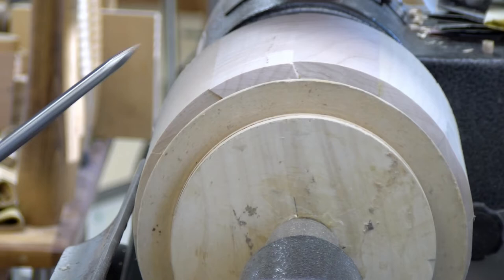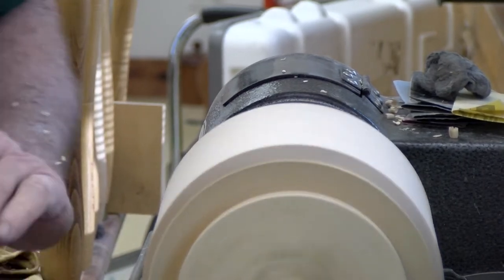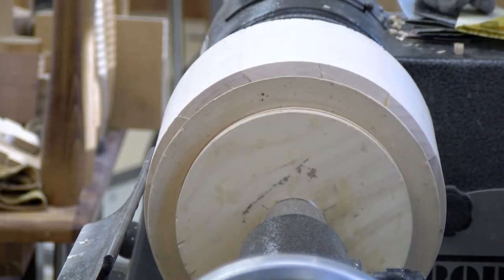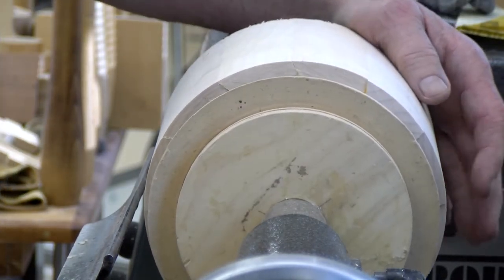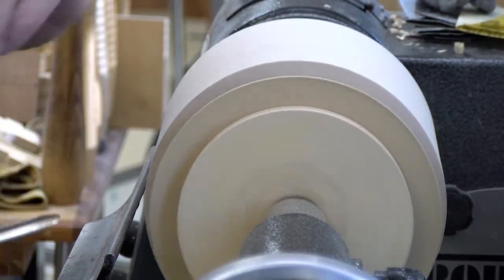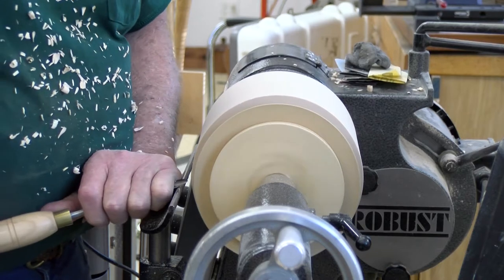Now I want to clean up the end — this is end grain, so I'm going to be cutting through. There are two ways to clean up the ends on end grain: one is the spindle gouge and the other is a skew. I'll use both, but the thing to keep in mind when using the spindle gouge is to really anchor it down, because if you don't get it straight in it's going to walk on you and leave a line.